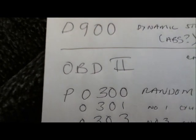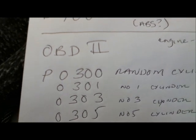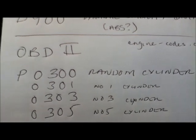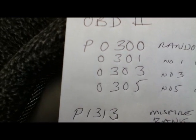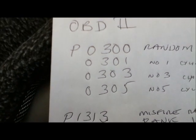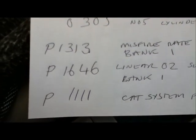The OBD2 came up with P0300, which is a generic code meaning random cylinder misfire. It then pointed out that it was misfiring on cylinders 1, 3 and 5. Well, that just can't be true — the way it drives, it drives smooth as silk, so that's not right.